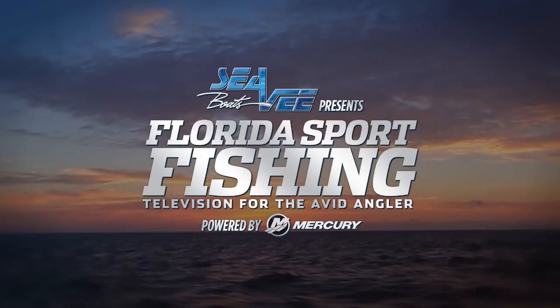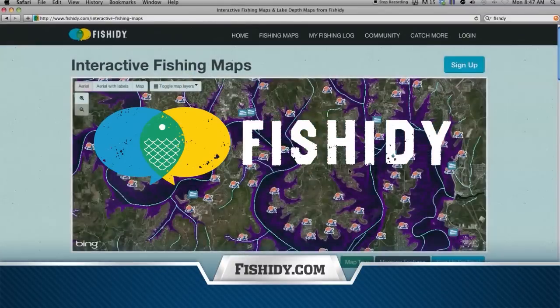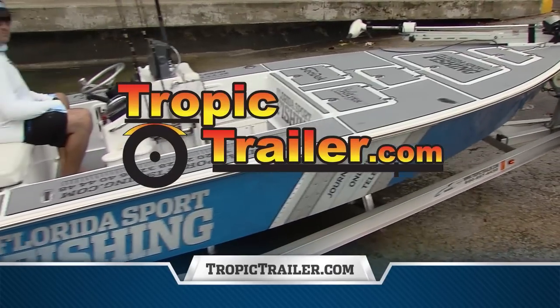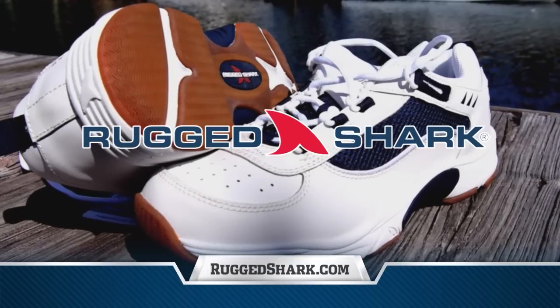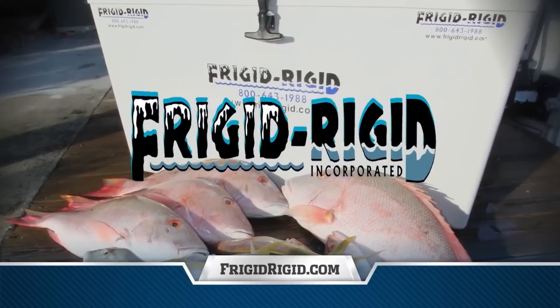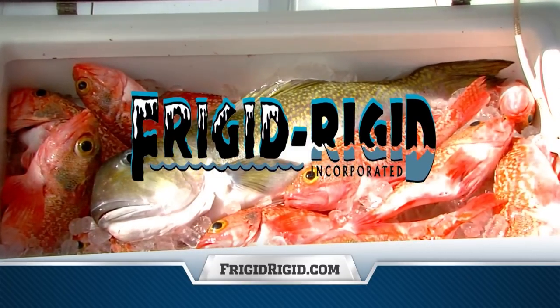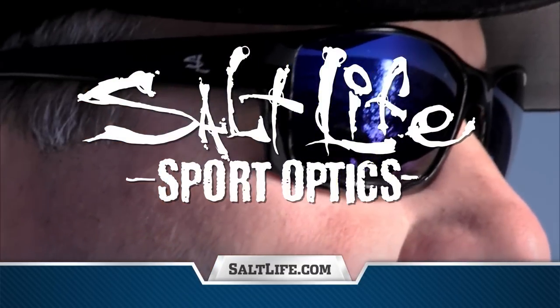Florida Sport Fishing has been proudly presented by Fishity — the maps to plan, the tools to catch, the option to brag. Tropic Trailer: Florida's largest dealer has the right trailer at the right price. Rugged Shark: technical footwear designed for angling and boating enthusiasts. Frigid Rigid: from 35 to 300 quarts, the finest coolers and freezers on the water. Salt Life — ask for them by name and see what you've been missing.